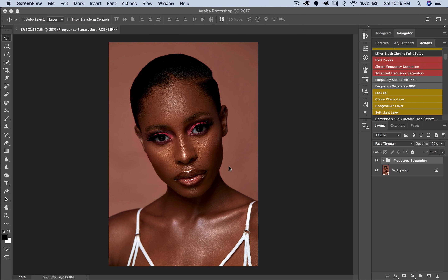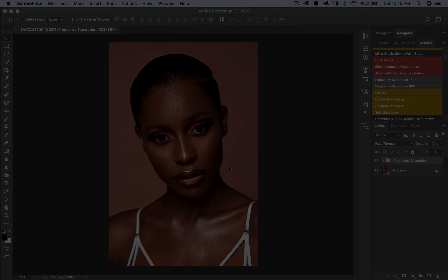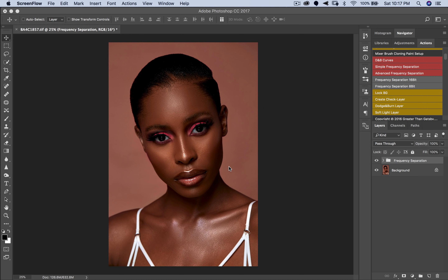What is dodging and burning? Dodging and burning is literally messing with your highlights and shadows so you can create more depth in your image. It's the same thing as when a makeup artist does highlighting and contouring — after you've retouched your image, your subject tends to look flat. You need to add more dimension to make your subject stand out.